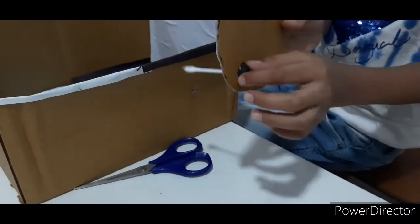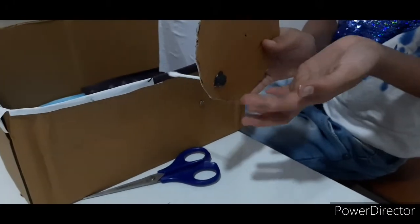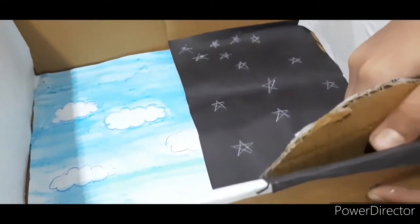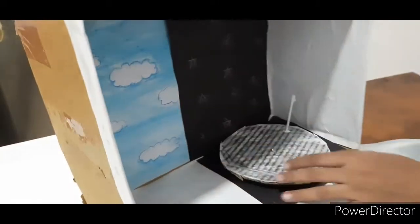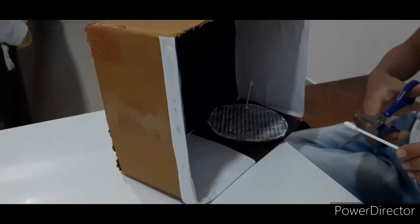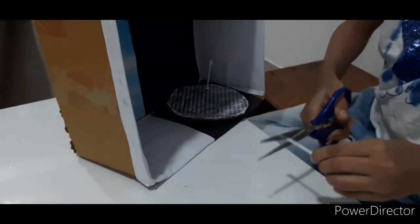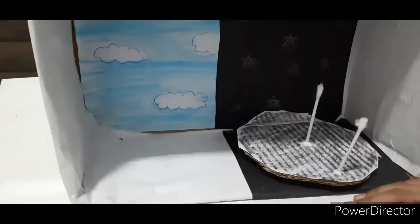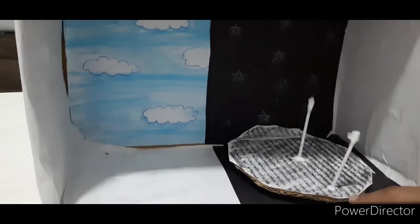To fix it much more tightly I have put one clay — this is my homemade clay. Now let's put this, and it's done. Now just take one more ear bud and cut its whole side, and then put it over it. Friends, here I have put in the ear buds.